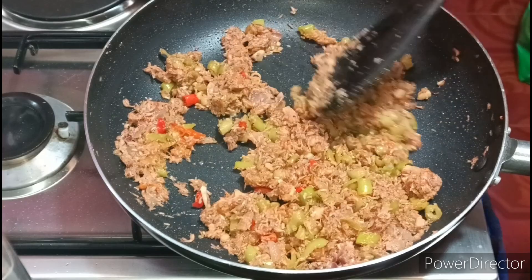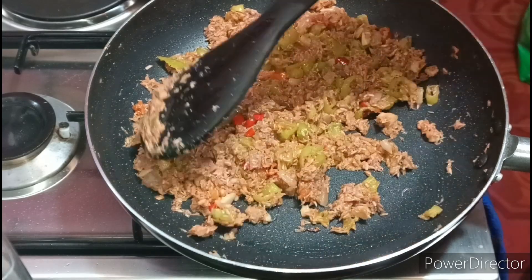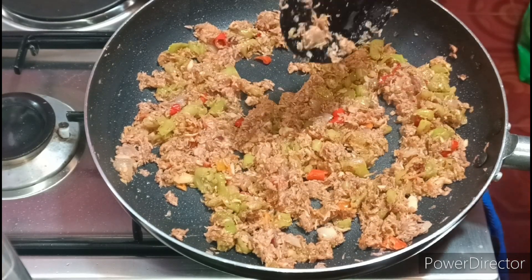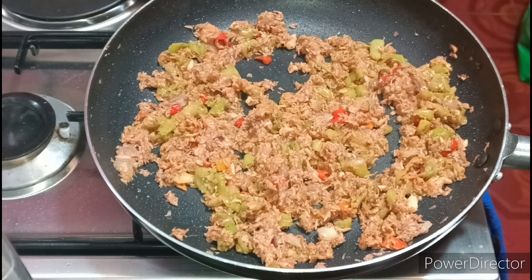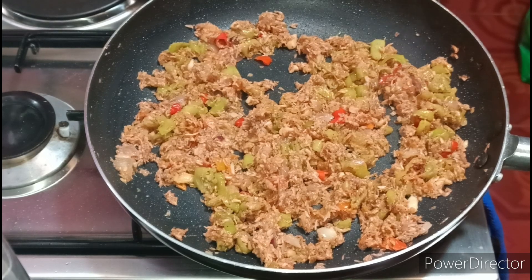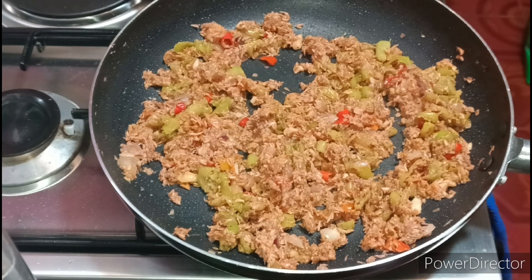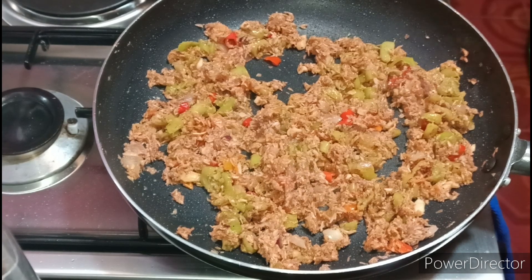Isusunod po natin yung ating egg flan sa gilid natin dyan. Habang hinihintay po natin yung ating pork, lutuin natin yung mga side dish niya. Ito — yung eggplant. Lagay lang tayo ng kunting oil. Umpisa na natin yung ating eggplant — tabang hinihintay po natin ng ating pork. Malapit na po.